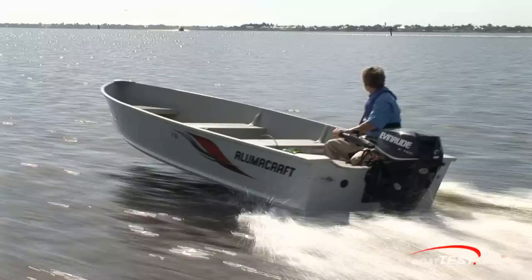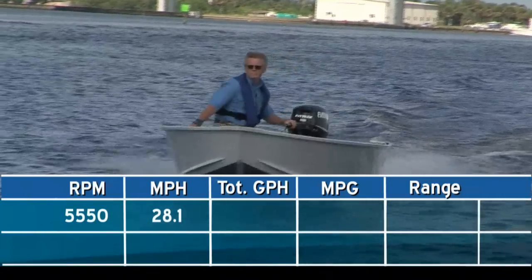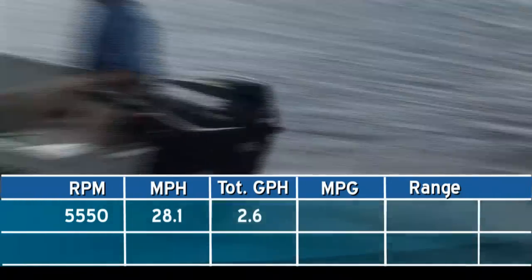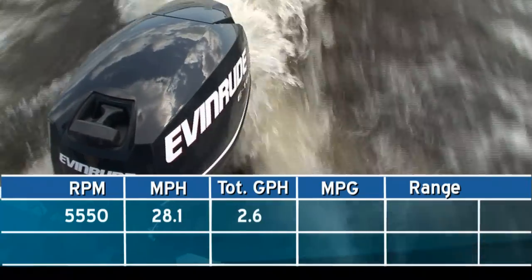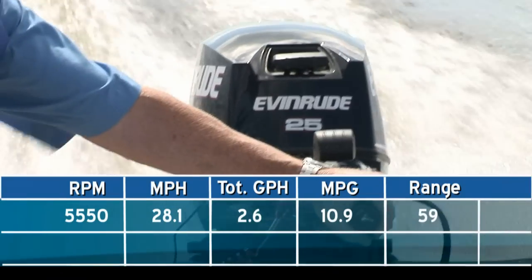The Evinrude E-TEC 25 pushed our Alumacraft V16 up to 28.1 miles per hour while running at 5550 RPMs. This translates to a 2.6 gallon per hour fuel burn and 10.91 miles per gallon, giving us a range of 59 miles.